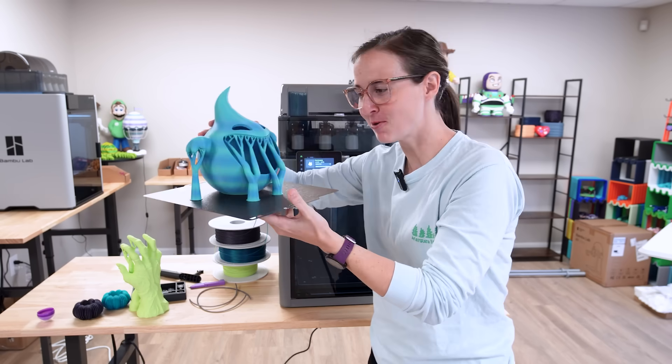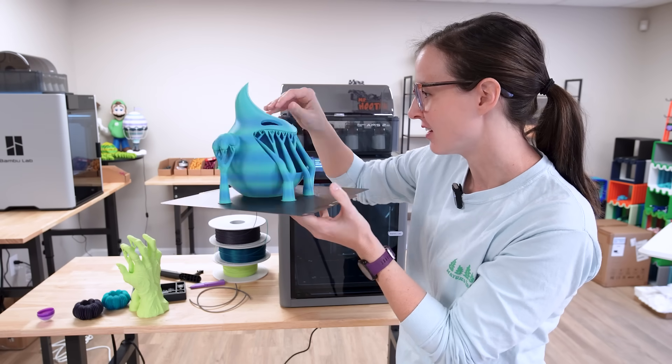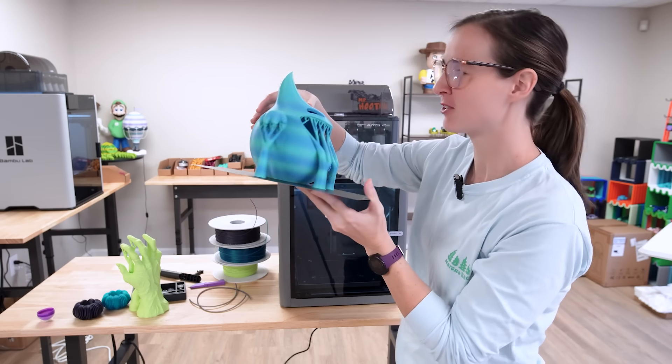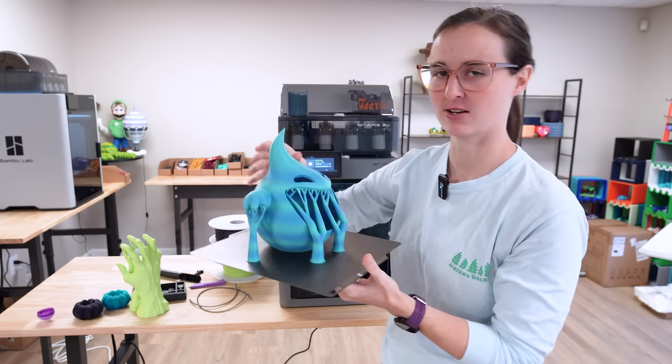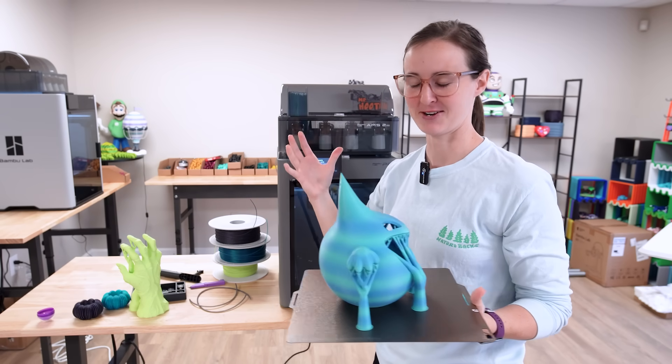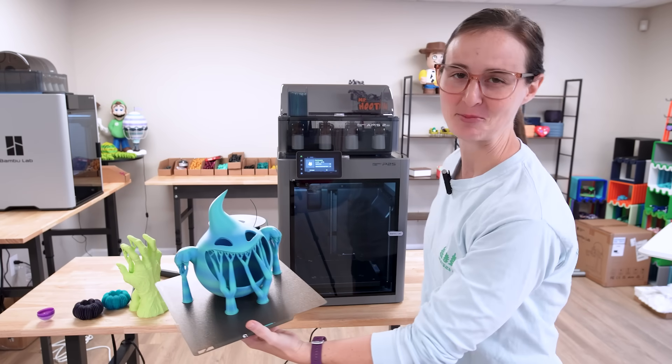The ghost candy bowl came out flawless. I love it, and the blue gradient is beautiful. I'm so happy with it. Let's get all of these supports off and hear the final thoughts on everything that is the P2S.